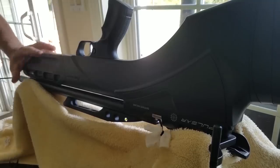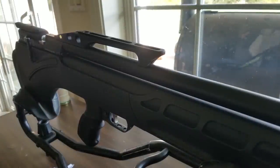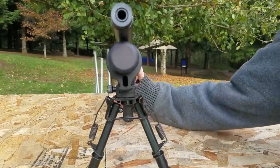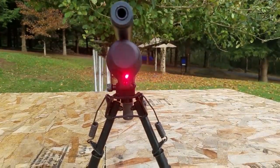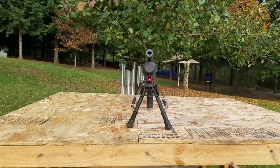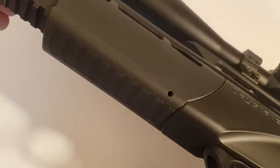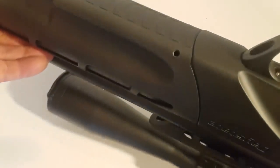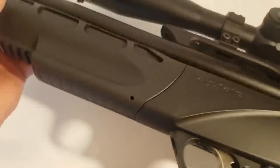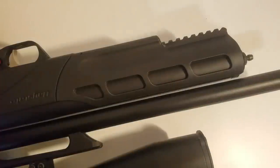When you cock the rifle or disengage the safety, the laser will switch on. It will turn off 1.5 seconds after you fire, or after 1 minute in standby mode. You can turn the laser completely off in the menu. To adjust the laser, there's a little hole on each side — left and right, up and down — accessible with the Allen key they give you in the pack. You can also take this forend completely off and adjust the laser when it's underneath.